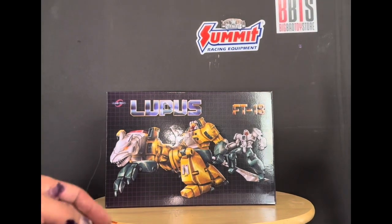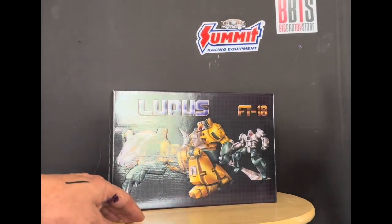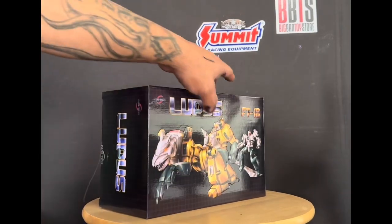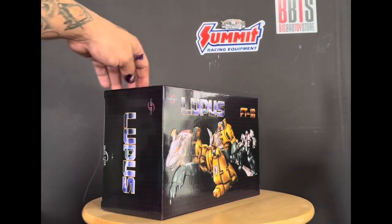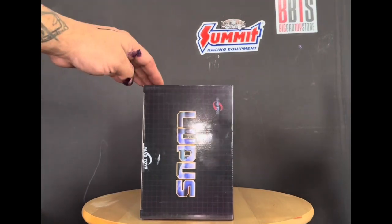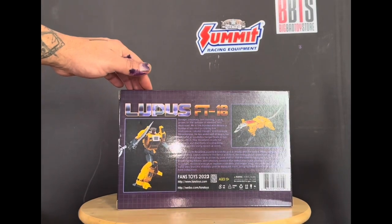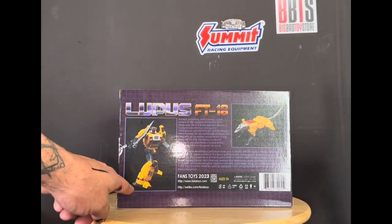Today we'll be taking a look at Fans Toys Lupus reissue. The box looks good, supposed to be just like the old box. The indentations aren't as deep as the other recent boxes, but I think the only thing different is the 2023 date on the bottom.